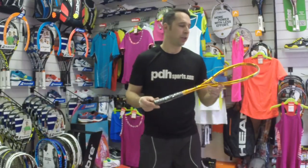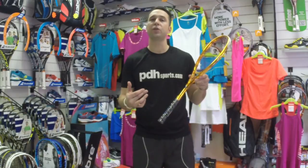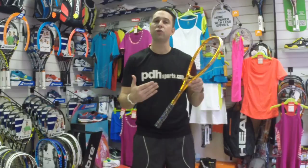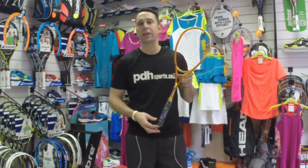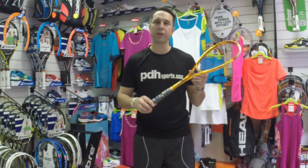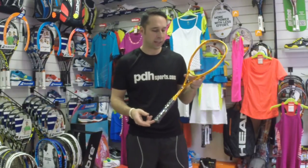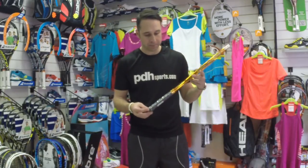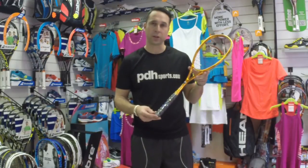In conclusion, this racket is probably best suited to an experienced player, someone looking to improve their overall control of the ball and consistency. If that's what you're after, then this racket could be for you. It's a 135g frame weight and as you can see it comes in a very striking gold colour — it's quite a unique racket, available exclusively at www.pdhsports.com.